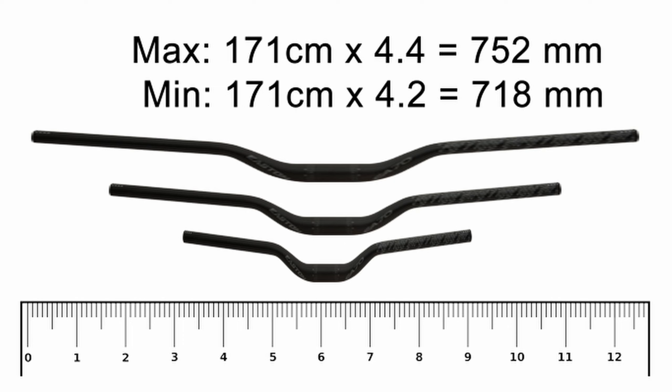I'm a touch over 5'7" and my arm span comes to 171 centimeters. My safe bar width falls between 718 and 752 millimeters. If you have an arm span of 6 feet, your safe bar widths fall between 768 and 805 millimeters.